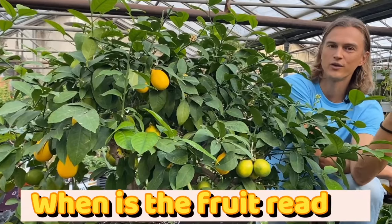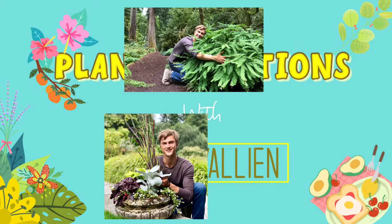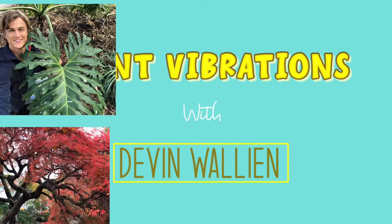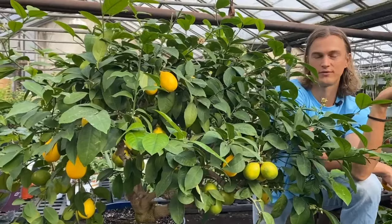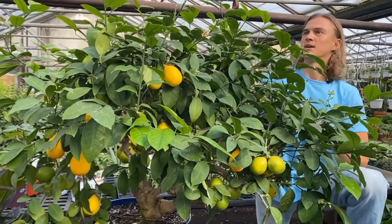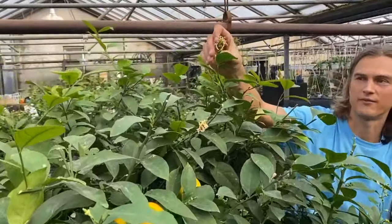So how do you know when to pick your fruit? It's actually very easy to know. The first thing that happens is the plants start by producing flowers. The flowers are incredibly fragrant.